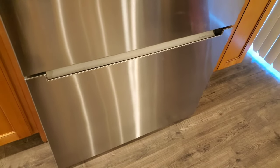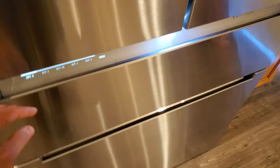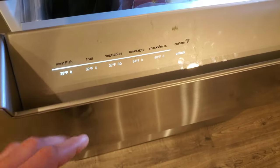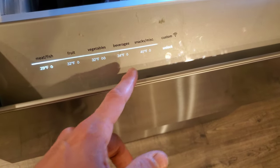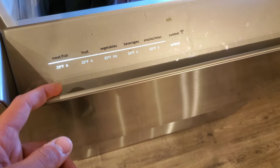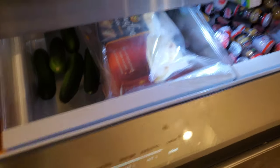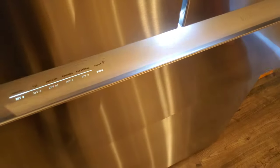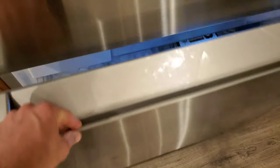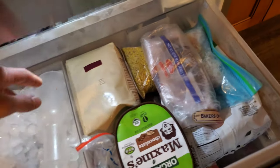It's stamped as made in Mexico, just for the record. This section comes with a dial so you can choose the temperature — 29 degrees or 35 degrees. At 29 it doesn't freeze anything, it just keeps things chilled. The freezer section is right here, and there are a few things I like and don't like.